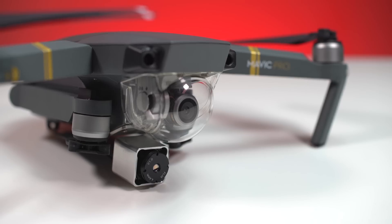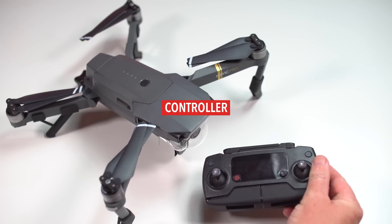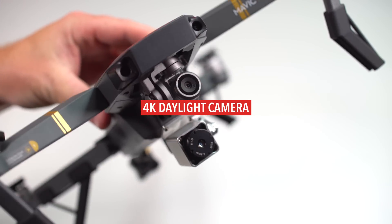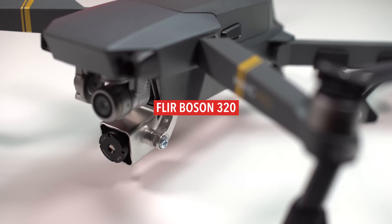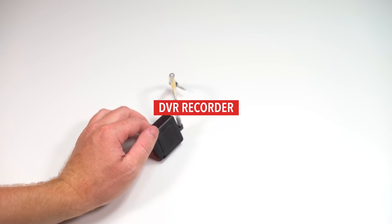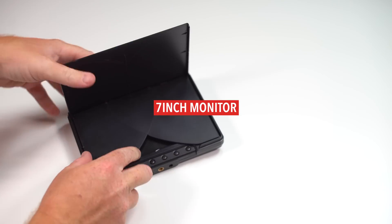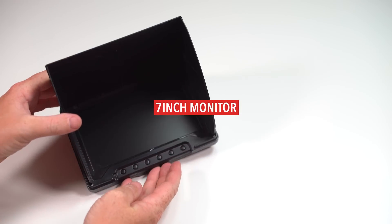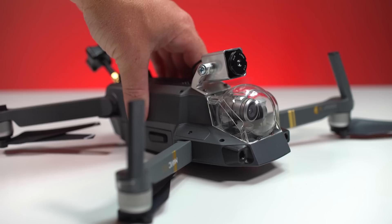Included in this package: one modified DJI Mavic Pro, Mavic Pro controller, battery charger, 4K daylight camera mounted on a 3-axis gimbal, a FLIR Bosun 320 thermal camera, a Hawkeye Mini DVR recording system to record thermal images, and a 7-inch diversity monitor to live view thermal transmission. We chose the Mavic Pro because of its small size and form factor.